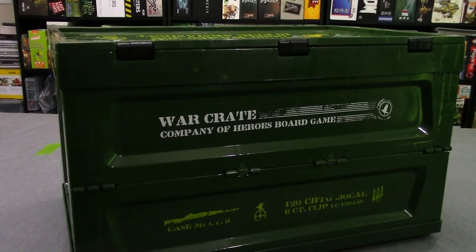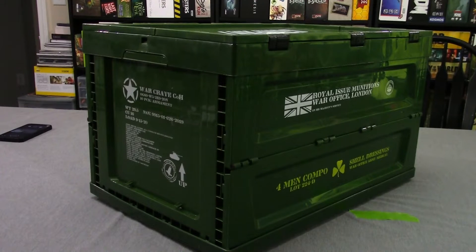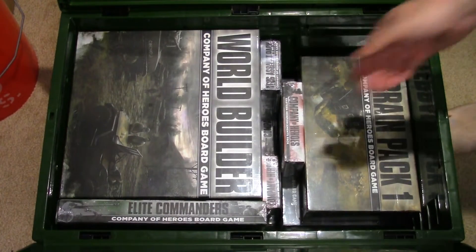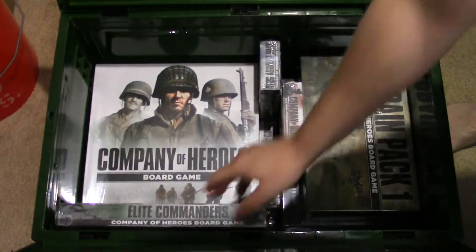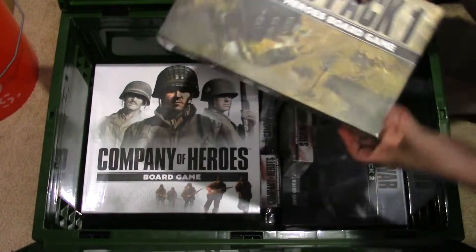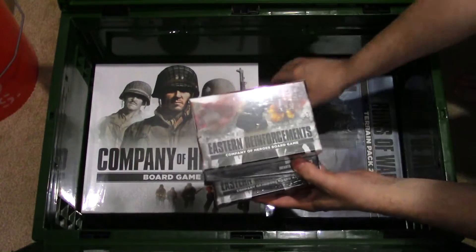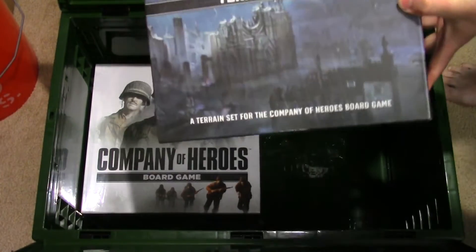I've videoed both sides of it, about 10 to 15 seconds each side, and then I took an upward shot of actually taking everything out. You're seeing me take out — there are 11 boxes in this crate, different sizes. I had gotten one of the large pledges, and when they came out with the crate option I emailed them and asked if I could just change over and pay five bucks for the crate. It's a pretty sturdy ammo-crate-looking thing.